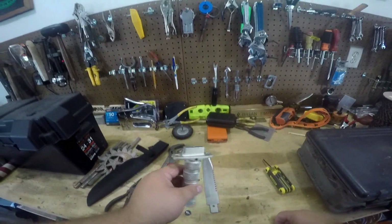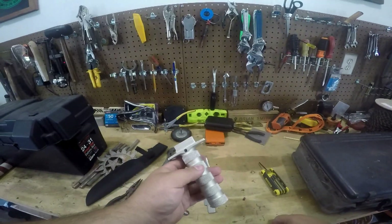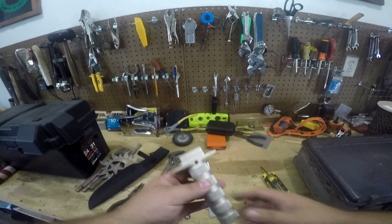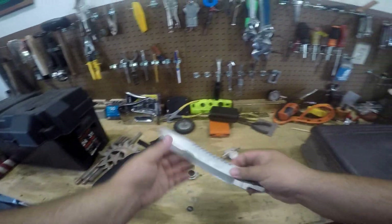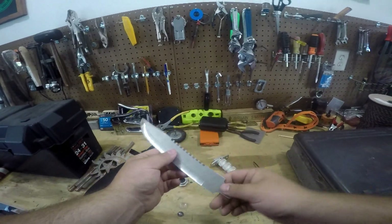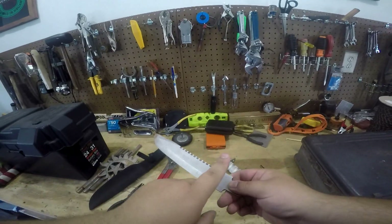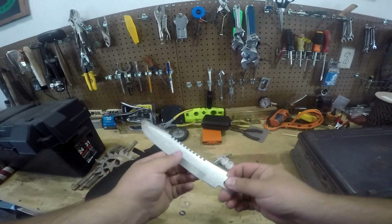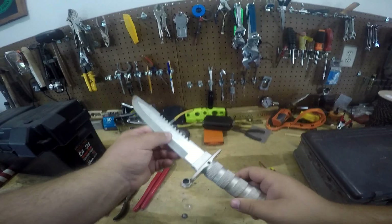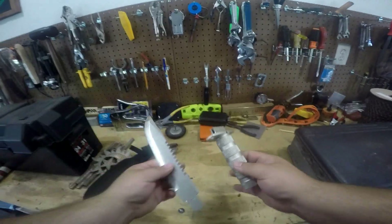I think it just loosened up a lot. Because this broke, it allowed it to move around even more. With more hacking, I'm sure it would have actually broke out of the handle. It's actually pretty surprising that even though this is such a cheap piece of metal, the metal didn't break. Turns out the weak point is actually just how it is connected - having such a short tang. So yeah, that's pretty much that.